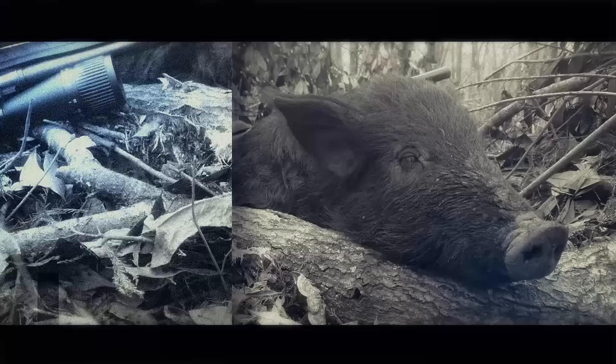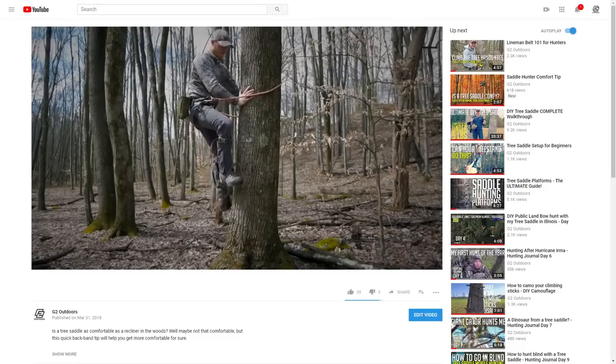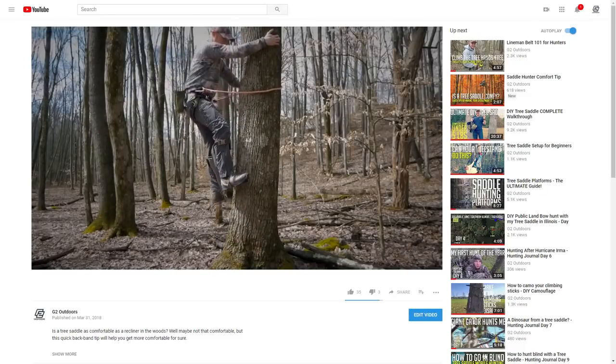What's up, outdoorsman Greg here, and today I'm going over everything you need to know to modify a set of climbing spurs to hunt with your tree saddle. I'm not going to go over exactly how to use climbing spurs — my buddy Flinging Arrows did a fantastic job on that, so check out his video, linked in the description below. He tells you exactly how to set up your spurs and how to climb with them.